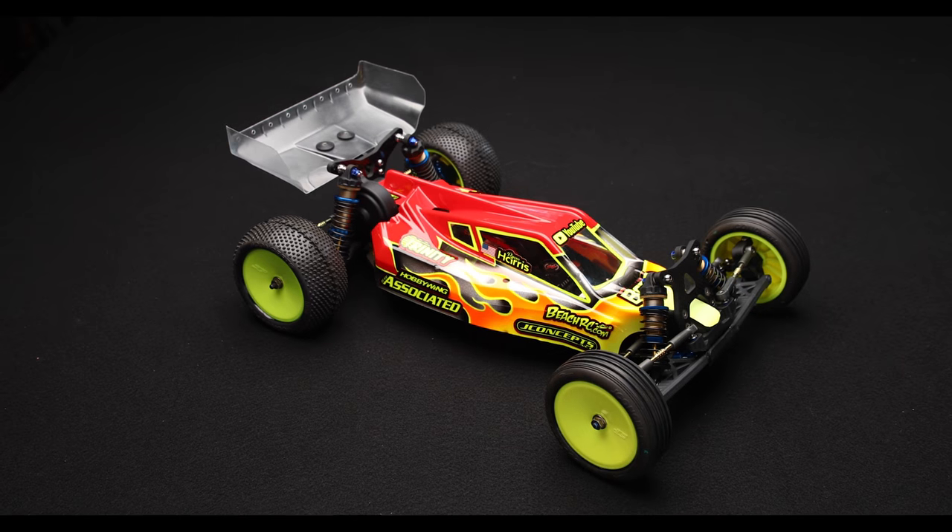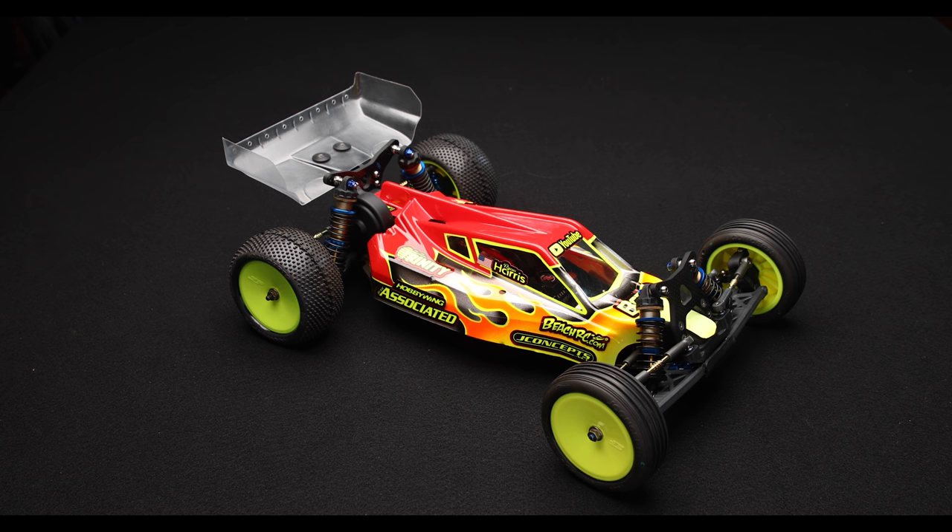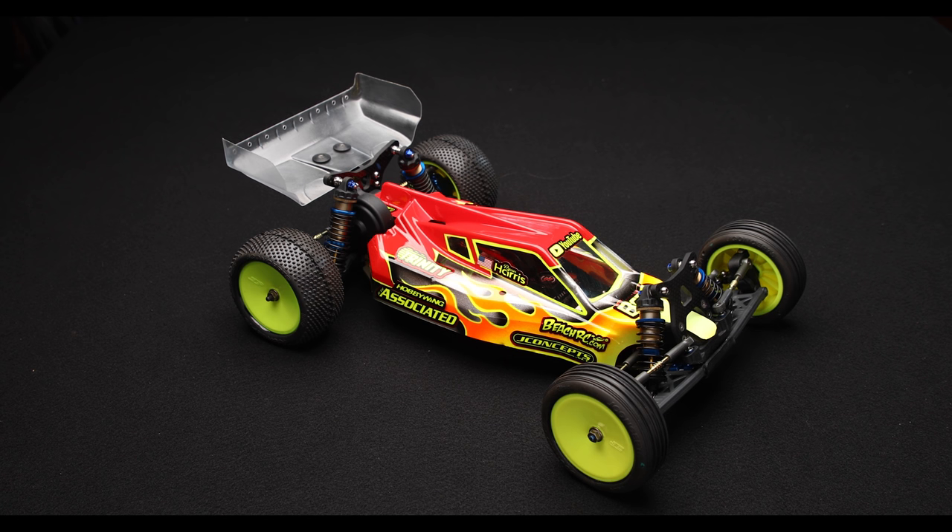The overall idea of this setup — with the extra weight moving it around and softening everything up — is getting the car into the track. It may be a phrase you've heard before. Basically what it means is you literally feel like the car is more in the track; you're getting a little bit more grip out of it. It doesn't feel like it's floating around or not compressing the suspension correctly. We're trying to get the car into the loose dirt surface to generate more grip.